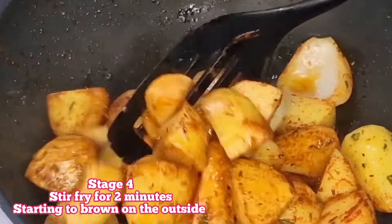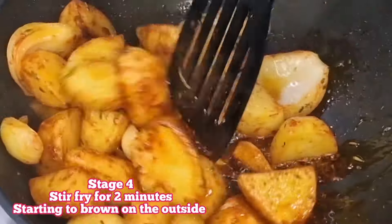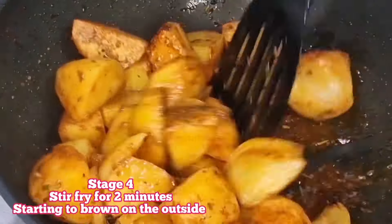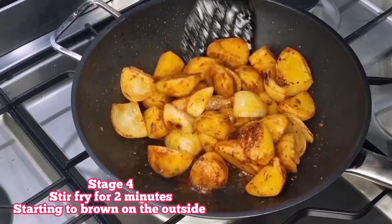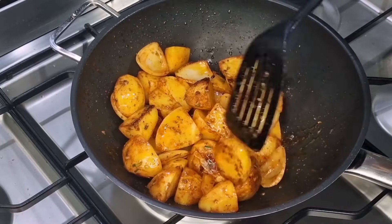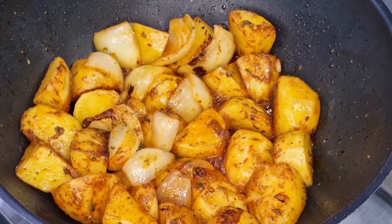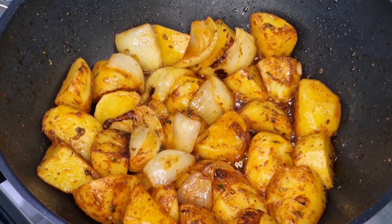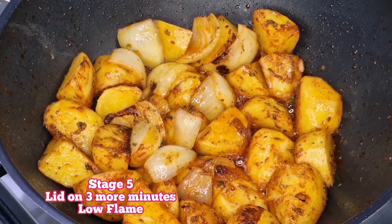Lid on, turn the flame right down to low for about three minutes. Then stage four is to stir fry the contents for two minutes. You'll notice they're starting to brown on the outside — we're starting to get a little crust on the edges of our potatoes.